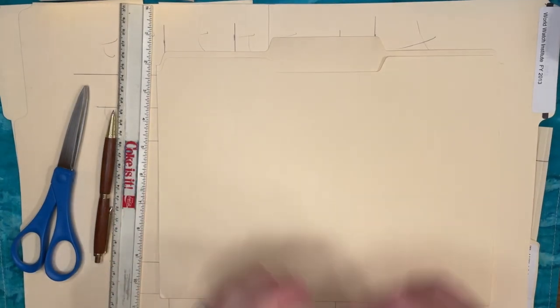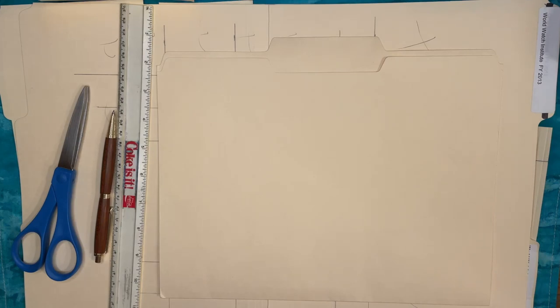Hi there everyone and welcome back to Water Child Tarot. My name is Sarah and, as promised, today I'm going to give you a tutorial on how to make tarot boxes or other storage boxes for well anything really, but we're going to focus today on storing decks of cards.